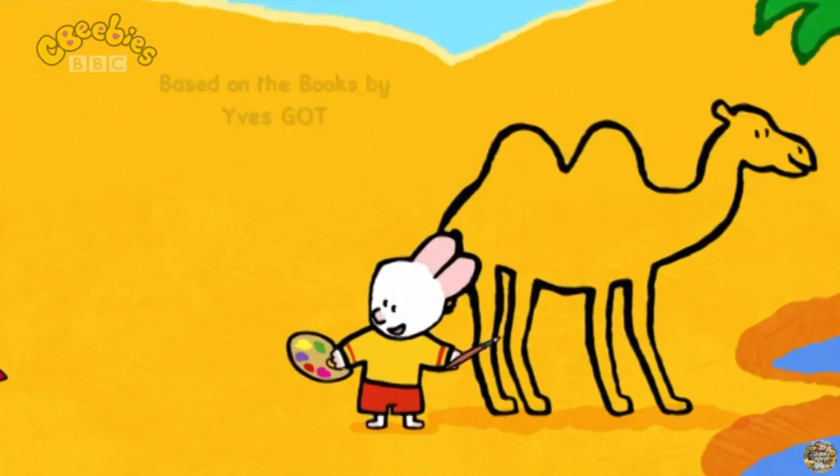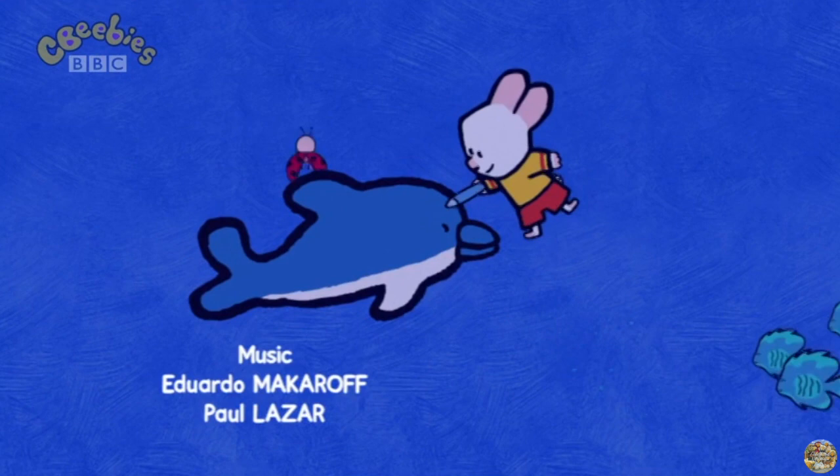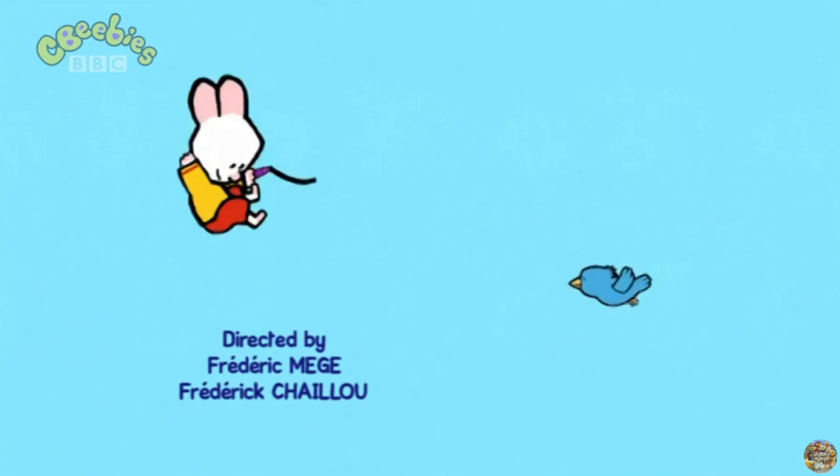When I colour in, the magic will begin. And together we'll make the picture come real. Draw us a picture, Louie! Take a look and see how easy it can be. Come along and draw with me. So draw us a picture, draw us a picture, Louie!